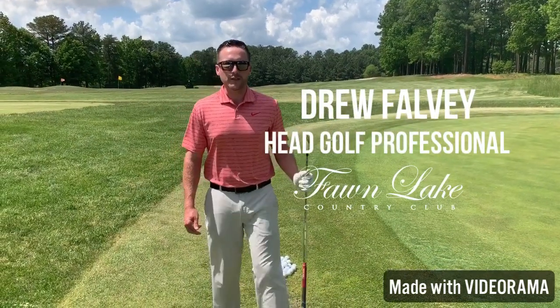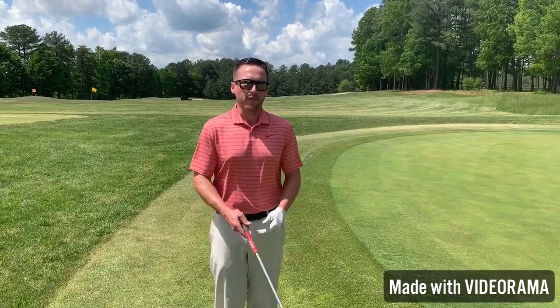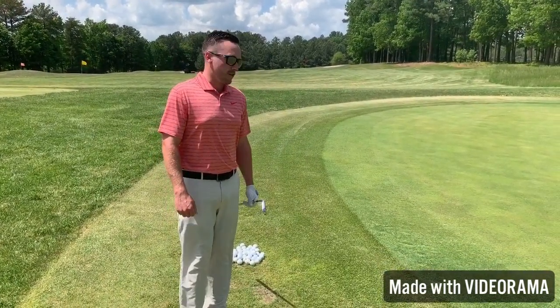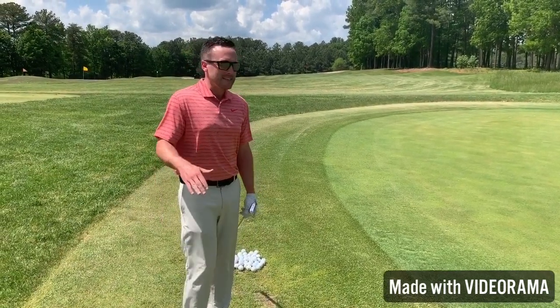Hey, Drew Falvey here, head golf professional at Fond Lake Country Club. We are on the chipping green today, and we're going to offer our green side chip shot tip of the day. For all you people out there who want to save strokes around the greens, this is the easiest way to do so.